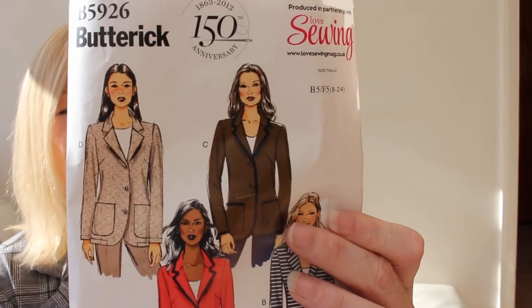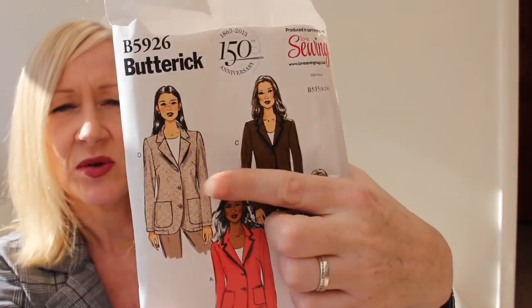Hi everybody, welcome back to my channel. Today's video is the making of Butterick B5926. I've made version D, which is the one I'm wearing now, and I'm really really happy with this jacket. This pattern is designed for knit fabrics - it suggests wool jersey, ponte, cotton knit, sweatshirt, fleece. I made it out of this really cheap tartan fabric I got from Colville - three meters, about six pounds in the sale.